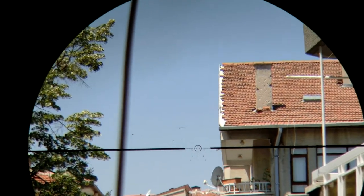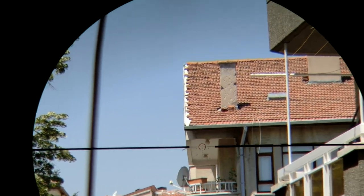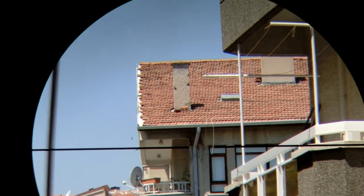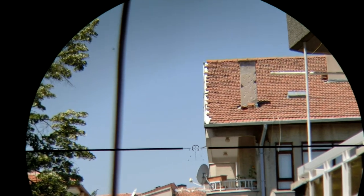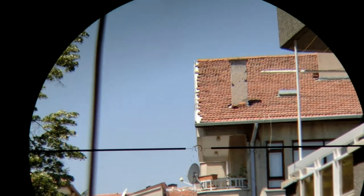This is the side windage adjustment — there is plenty, more than enough, for this rifle scope.